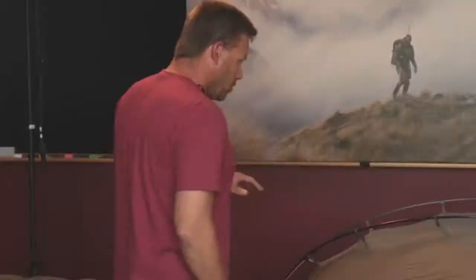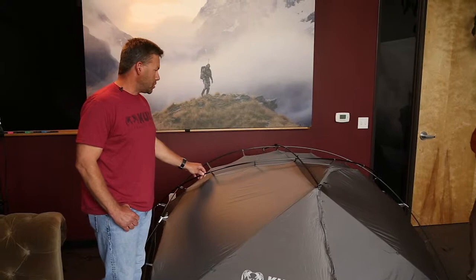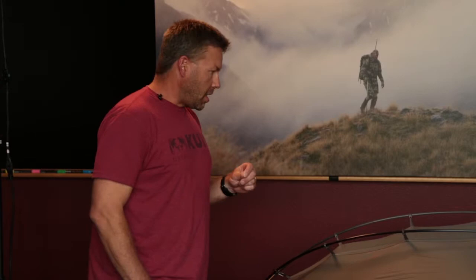A great place to start is the tent pole, because it is a differentiator. The poles are your foundation and probably the most important feature in your tent — they provide structural support. In trying to source a pole, we reached out to Easton looking for a pole that was strong enough to withstand high mountain expedition hunts but still light enough for an ultralight backpacking tent. They suggested carbon. Carbon poles have the highest strength-to-weight ratio available, much more so than any aluminum pole available right now.